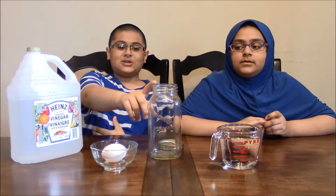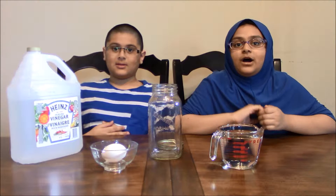Hey guys, today we're going to be showing you how to make a rubber egg. What you'll be needing is about a cup of white vinegar, a jar with a lid, and an egg. You'll also be needing a lot of patience.